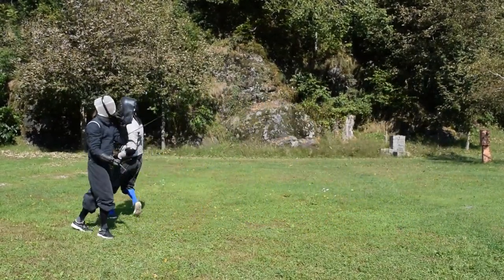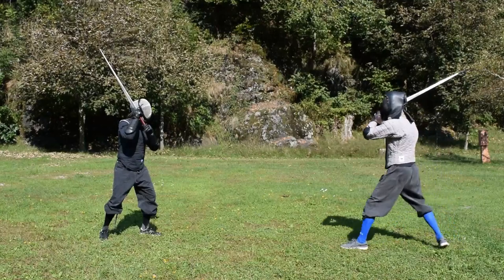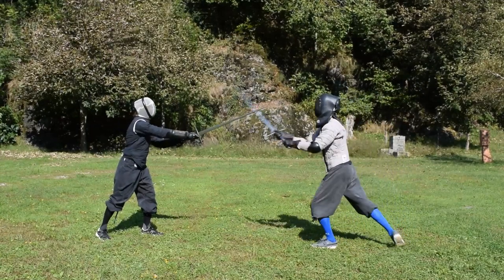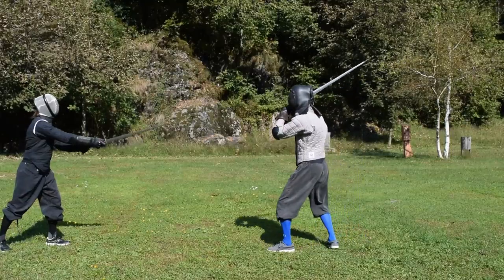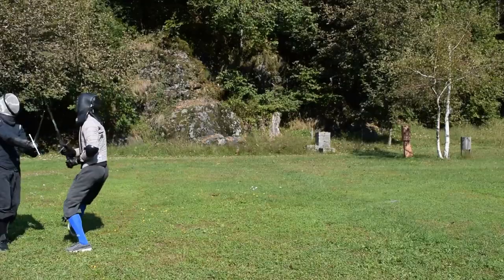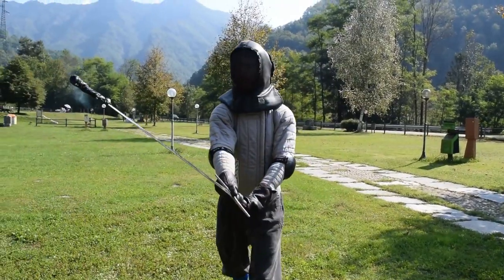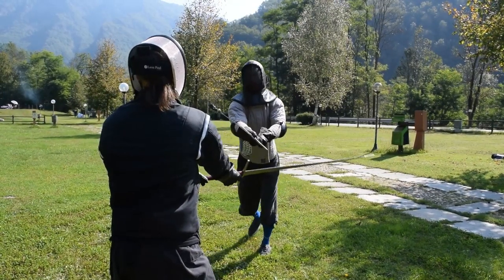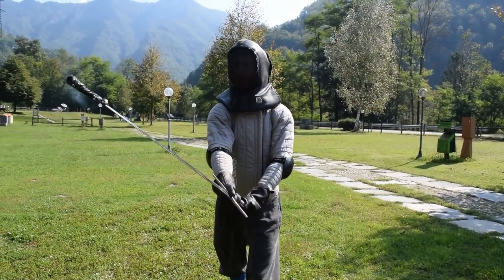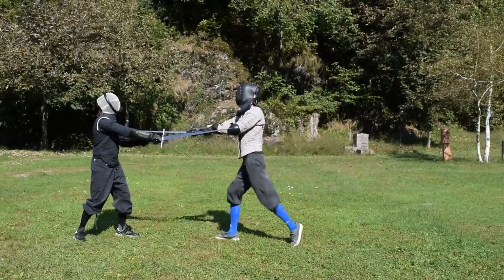So now we have trained our action in a perfect and ideal situation. Let's start to bring a little bit of realism into our training. In this new exercise, Fabrizio will reach a longa position only when he starts to feel that I am at the very edge of his safe measure. I will approach Fabrizio keeping my left foot forward and my sword over the right shoulder, in posta di donna. As soon as Fabrizio moves his sword to longa, I start my action. Don't wait too much — as soon as you understand that the sword is moving toward the centerline, start your offensive action.